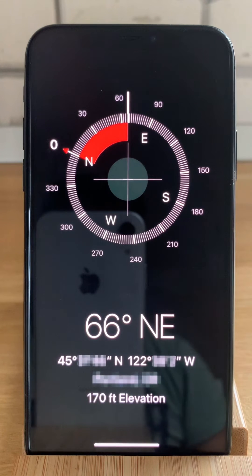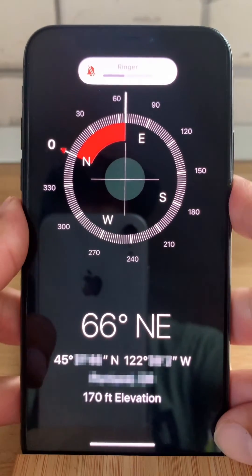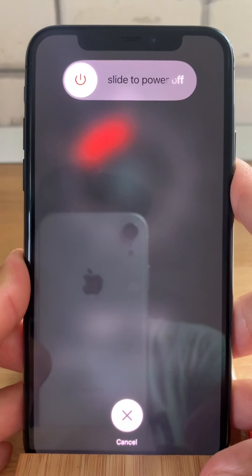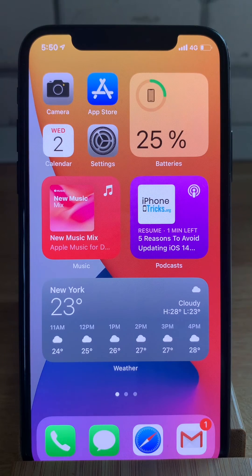Last but not least, if your iPhone compass continues to malfunction, you can also apply the good old force restart trick. Click and quickly press and release volume up, then volume down, and press and hold the side button — continue to hold it until the Apple logo appears. Provide your passcode and you're ready to go.